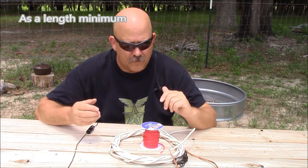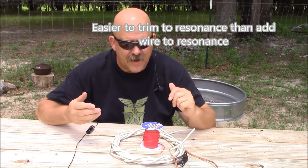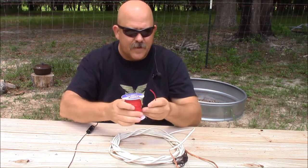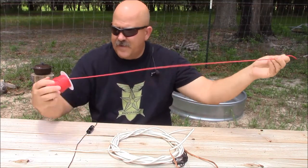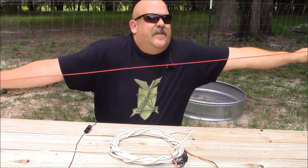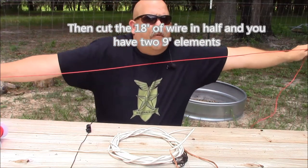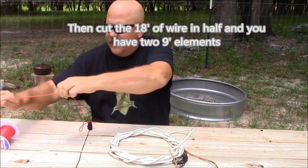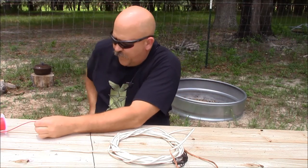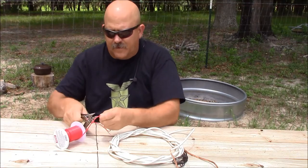We know by taking 468 divided by the frequency in megahertz, we come up with around eight and a half feet for our antenna element length. If we take that and round it up, we come up with 18 feet total, and 18 feet is three of my arm lengths, which would also give us enough wire if we were building this for the CB band. So we have our 18 feet right there, and we cut the wire with our Leatherman tool.